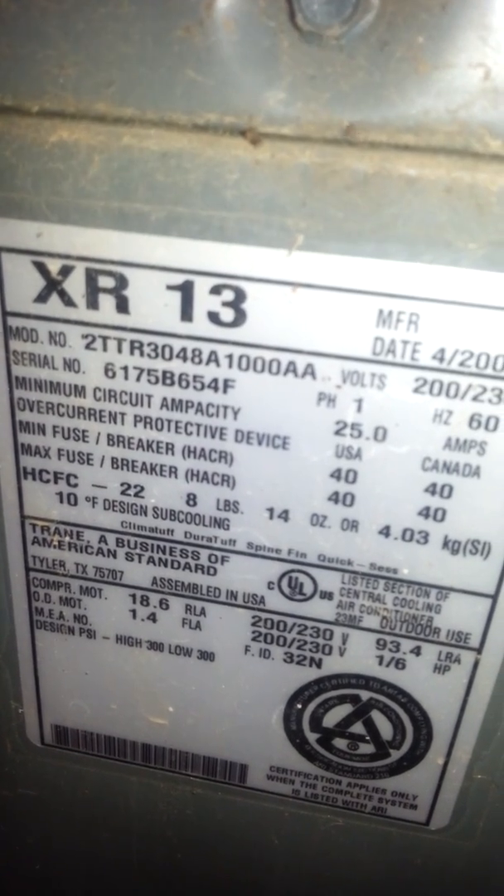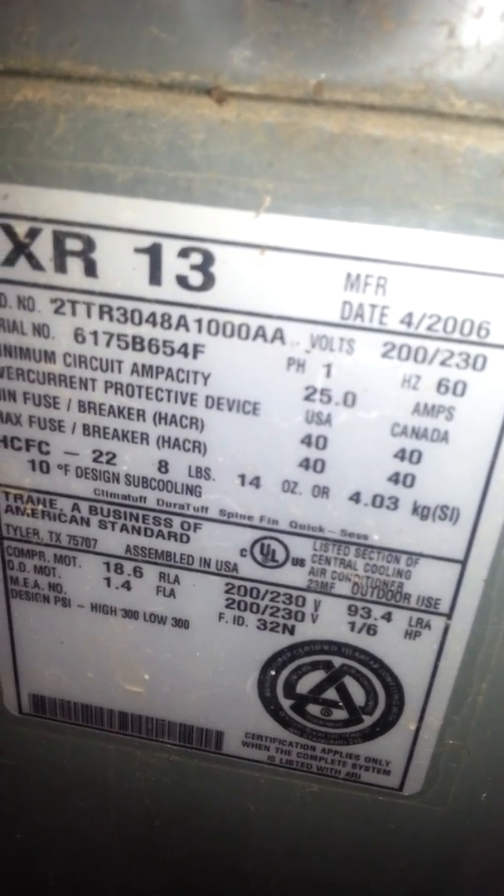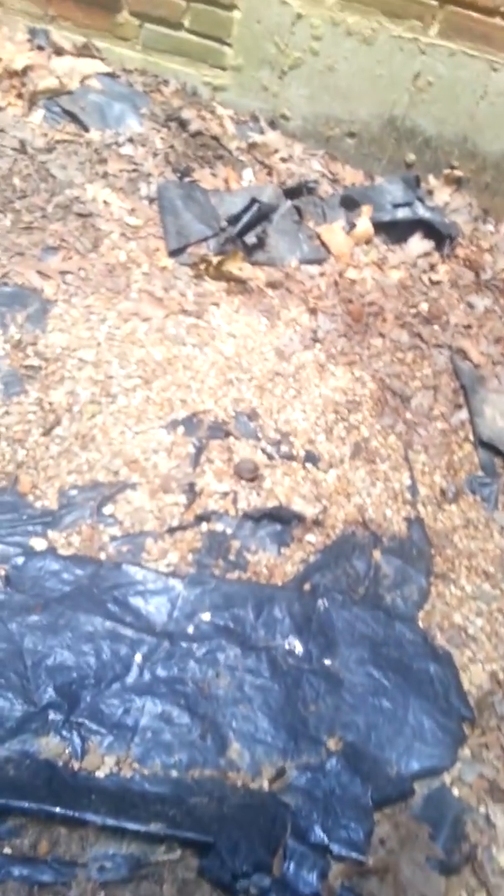The unit is 11 years old, 4 ton. As much landscaping as has been done around here, I wouldn't be confident in those lines. Whoever was out here from our company said they wouldn't hold pressure.